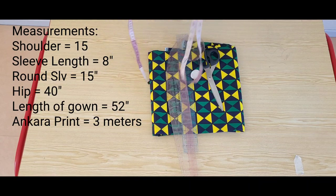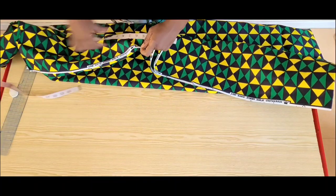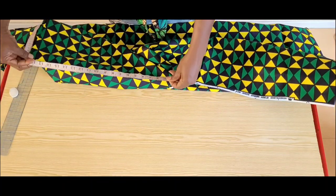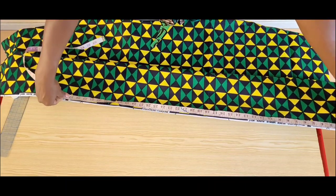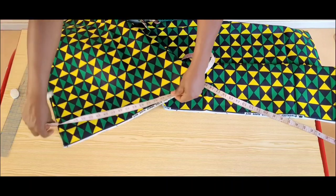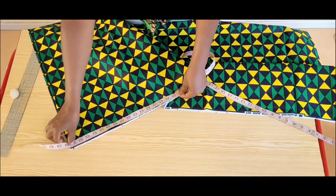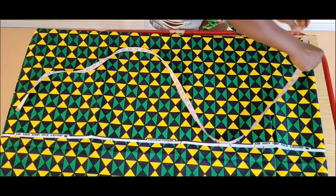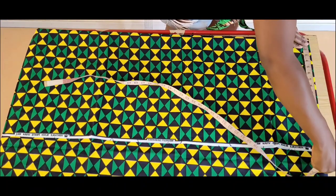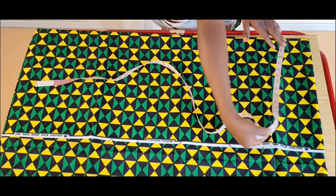I have 6 meters of fabric but I'll be using 3 meters for this gown. My 3 meters is folded into 2, which gives me a meter and 18 inches, equivalent to the length of my gown plus seam allowance. My fabric is folded into 4 towards the selvage at 17 inches — half of my shoulder measurement plus sleeve length plus half inch seam allowance.